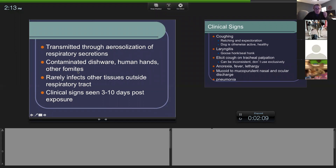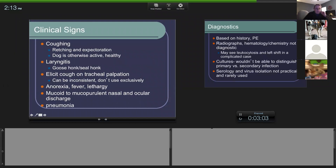Kennel cough is aerosolized — any time it's coughed or breathed out it spreads very easily, just like coronavirus is carried through respiratory droplets. It can also be spread by fomites: food dishes, touching one dog then another. It doesn't typically affect anywhere except the respiratory tract. If they've been exposed, clinical signs can appear within three to ten days.